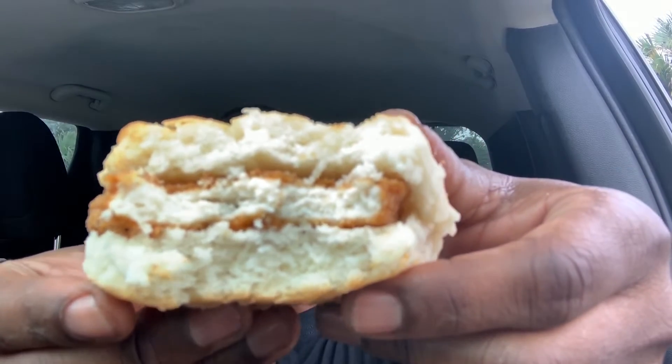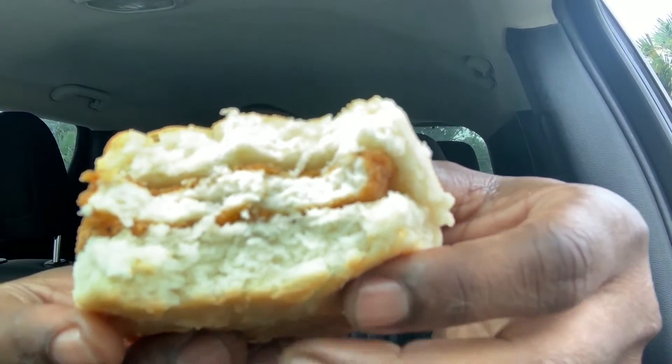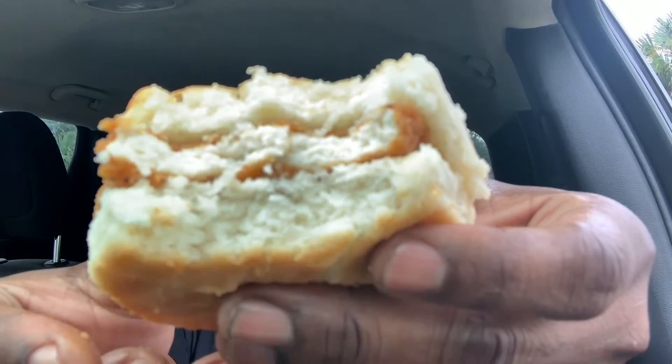I thought about the McChicken McGriddle but I thought it was a little weird with the chicken on the griddle, so I tried the biscuit. This is really good — it just reminds me of Chick-fil-A's chicken biscuit in the morning. I'm not a huge fan of that one but this is actually good. It's really the chicken that sets it off. The biscuit is a little dry, but the chicken sets it off. I definitely would recommend getting this McChicken Biscuit — it's really really good.